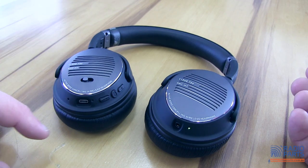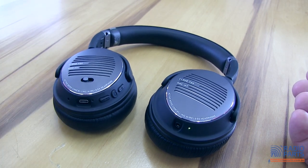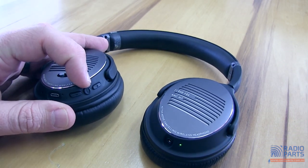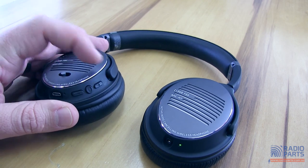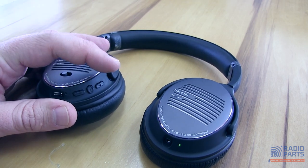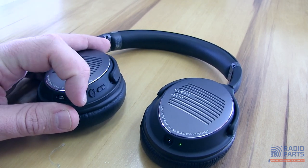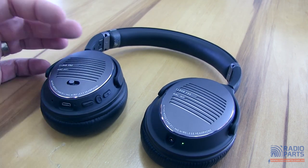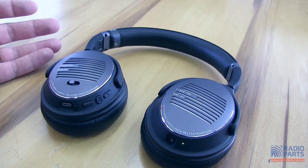In terms of other controls and features, these are rechargeable so there's a USB Mini-B connection on there. There is a Bluetooth button in the middle that can also answer phone calls, and you've got volume up, volume down including track forward and track backwards, compatible with iPhones and Android devices — quite a useful feature.